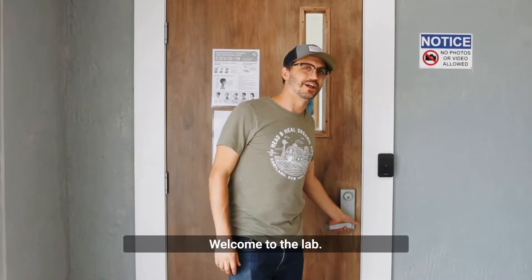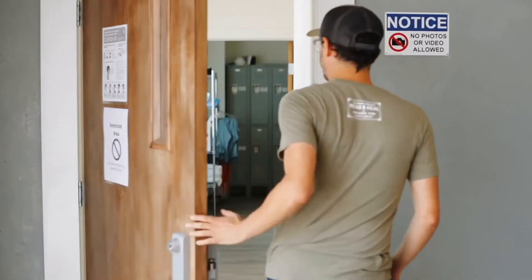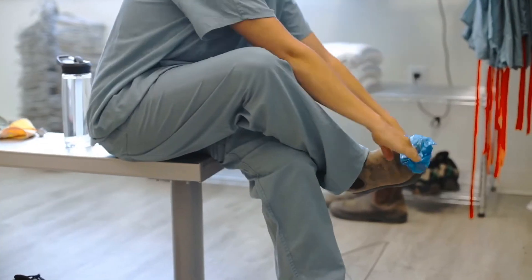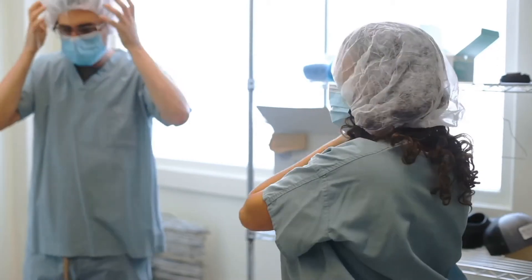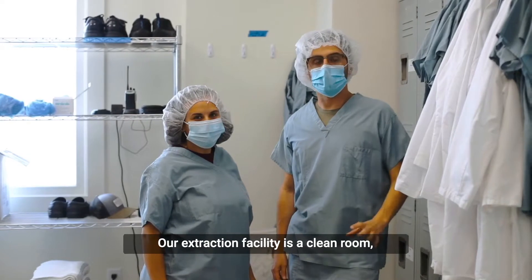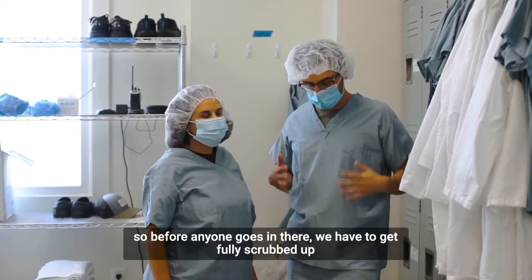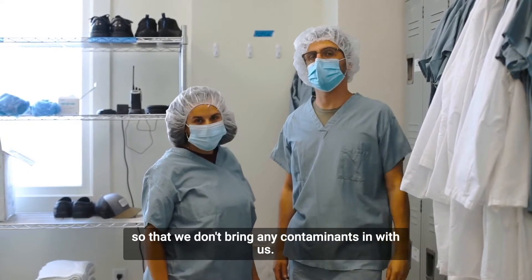Welcome to the lab, follow me. Our extraction facility is a clean room, so before anyone goes in there, we have to get fully scrubbed up so that we don't bring any contaminants in with us.